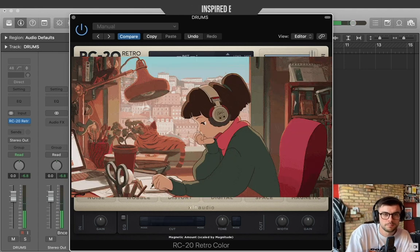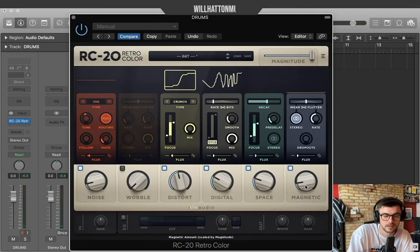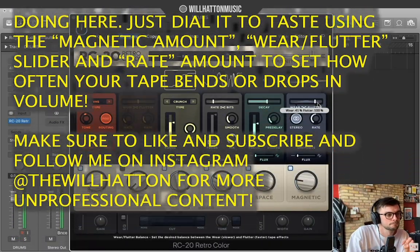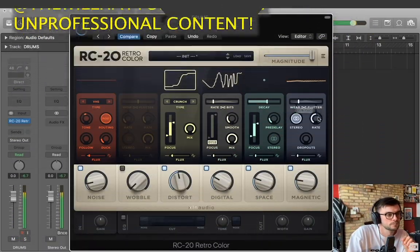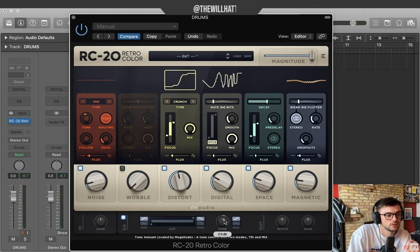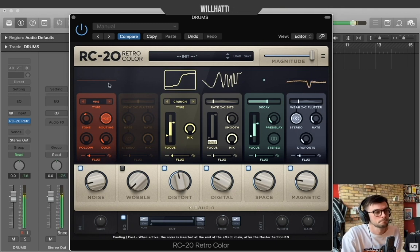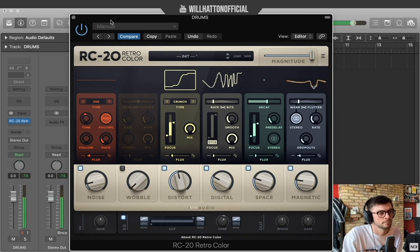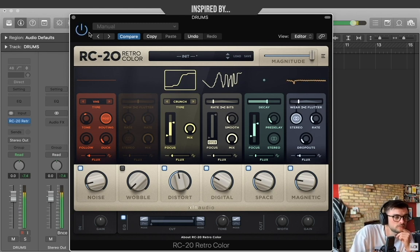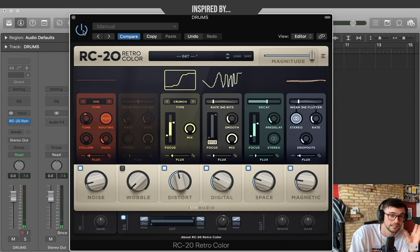Because I want to give it that kind of lo-fi beats-to-study-to vibe, I'm going to add some of that magnetic tape feel as well, and let's just make it a tiny bit brighter with the tone knob next to the EQ at the bottom. So we've got our before — especially with that snare, super super dull — but now our kick and our snare are really punching, and we've got a little bit of character with that vinyl noise in the background as well.